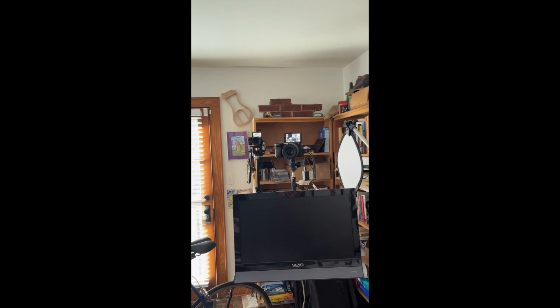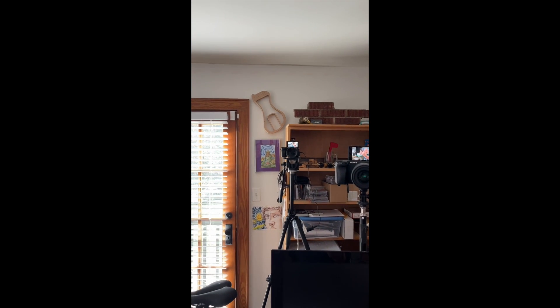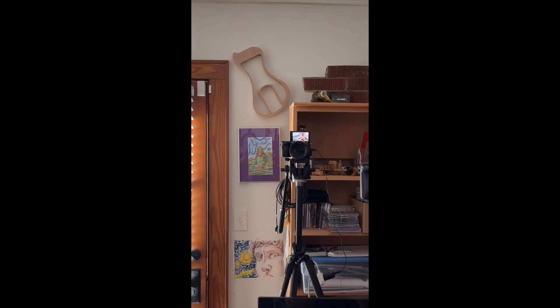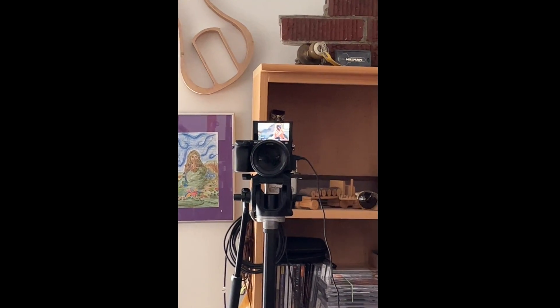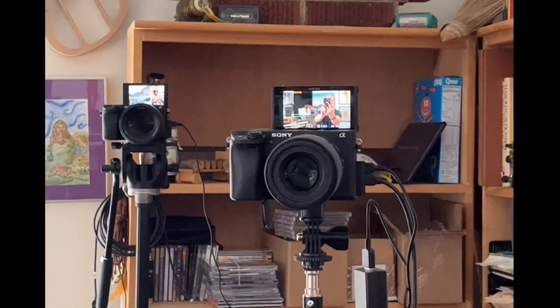I'm shooting them and I thought I'd give you a little behind the scenes. I'm going to turn this around so I can see, and here's how I do it. I've got my wide shot there and my tight shot actually there. See that?